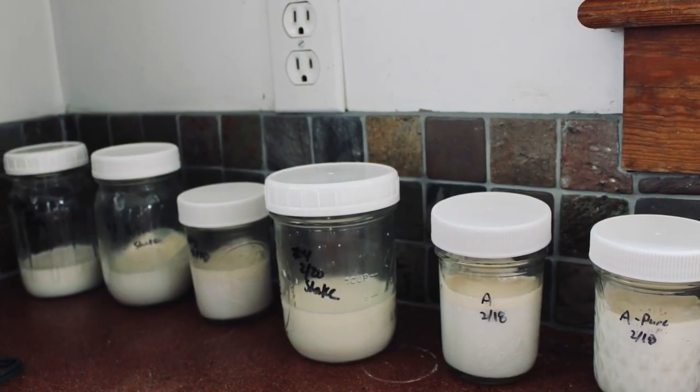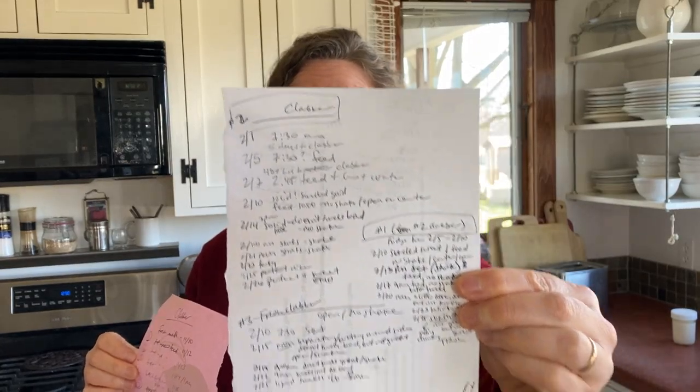Over the last few months I've experimented with making clabber all sorts of ways. At different times I've had a whole row of jars of milk on my counter because I'm trying different things. I think sometimes there's a lot of little tricks that people do and they don't say them because they don't think it's important — and I think you have to say every little trick. My name is Jennifer and in this video I'm going to share everything that I can, and hopefully this will work for you when you make your clabber.